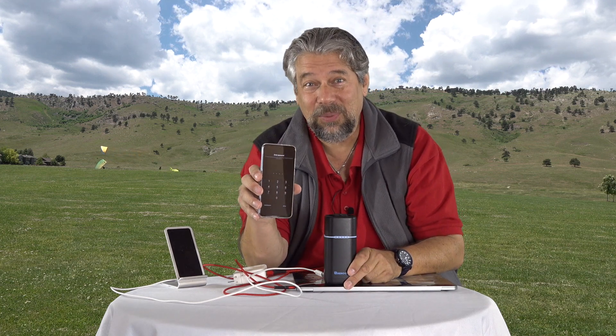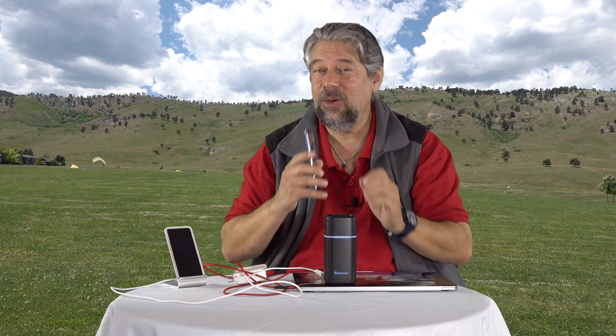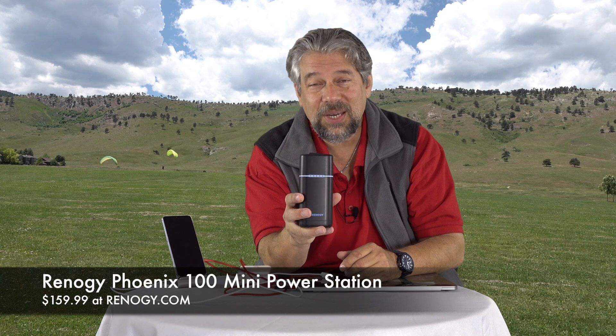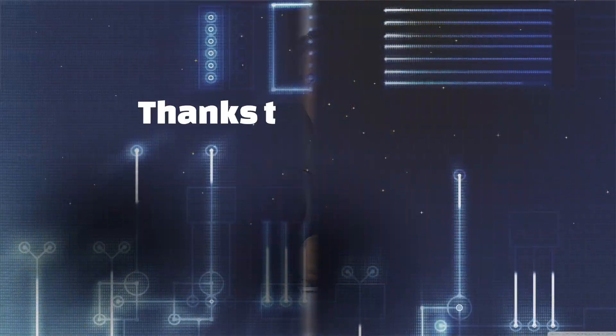Coming very soon is my review of the Xiaomi Mi 9, which is their new flagship phone — it is gorgeous and at a startling price, which you'll find out about by subscribing to my channel. This is the Renogy Phoenix 100 Mini Power Station, and it's $159.99 at Renogy.com. It's pretty expensive compared to smaller, lighter batteries, but why would you want 10,000 milliamp hours when you can have 27,000? This thing is very cool — definitely a keeper. If you have any worries about power going out, or want to charge your laptop in the middle of nowhere, this is a really awesome device.